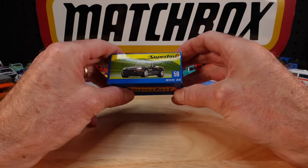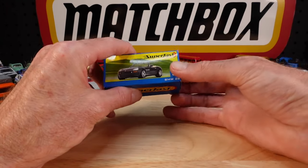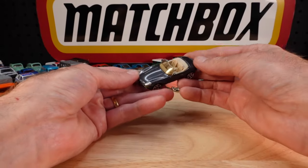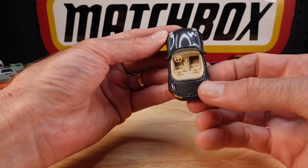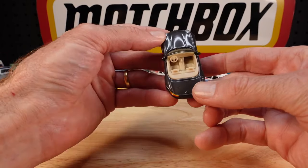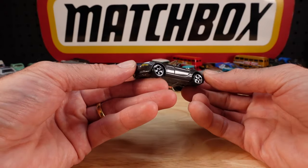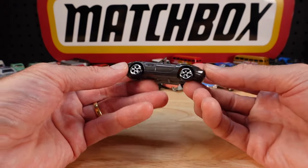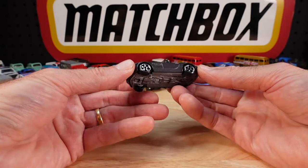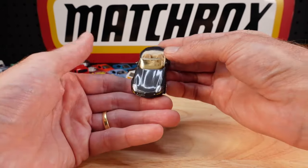Something a little more sophisticated - the BMW Z8, from about 20 years ago. Look at the interior - now I can say that and be very happy with what we find. Spastic wheels, but can't have it all. 2001 copyright, coming up to a quarter of a century.